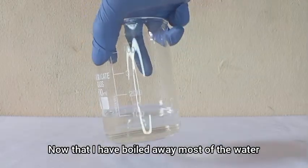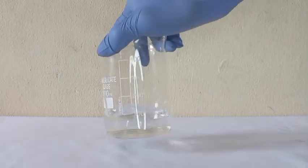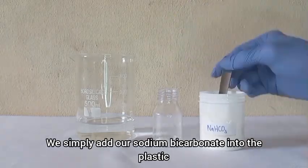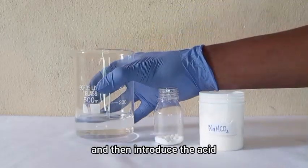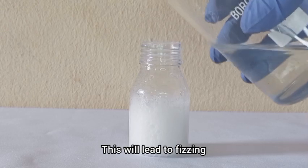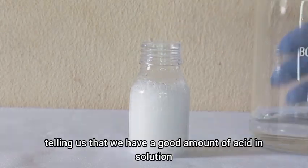Now that I have boiled away most of the water, we have our fairly concentrated acid. To test it we use the famous bicarbonate test — we simply add sodium bicarbonate into a plastic container and then introduce the acid. This leads to fizzing, telling us that we have a good amount of acid in solution.